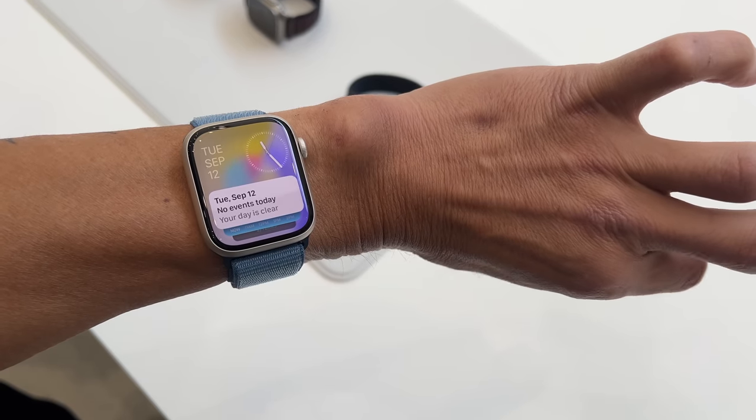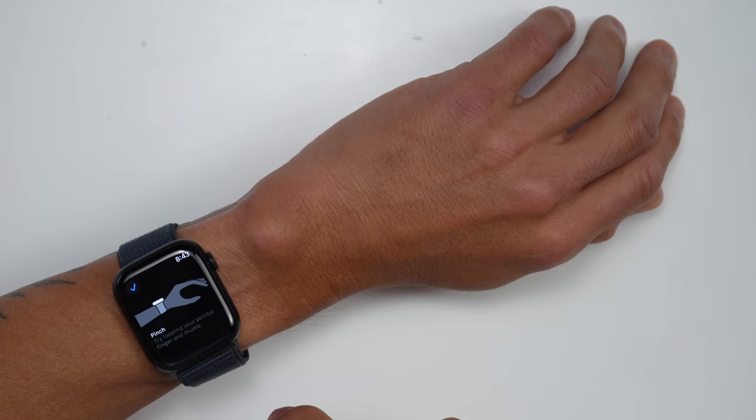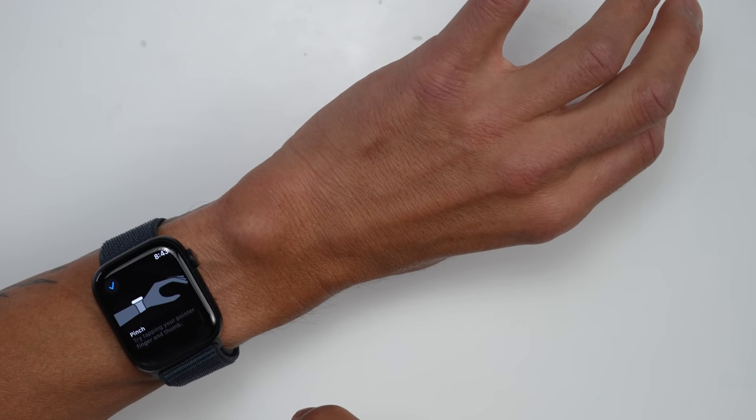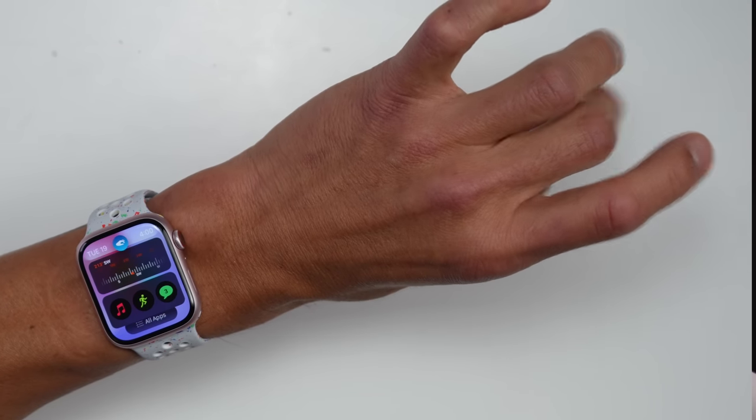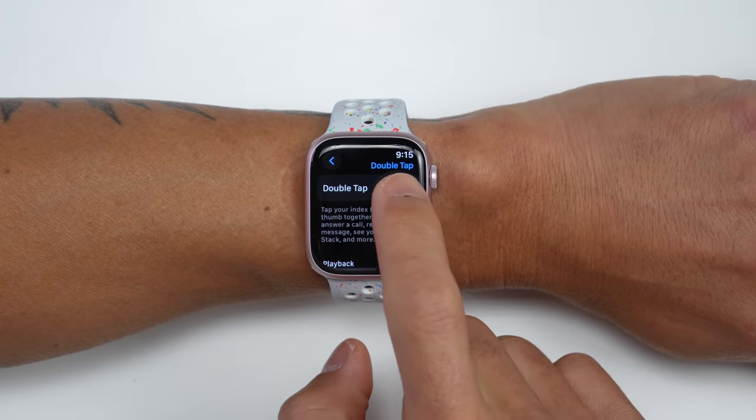Apple Watches have had similar functionality before with their assistive touch feature, so how is double tap actually different? Double tap is designed to be kind of like an add-on to the existing interface — the touchscreen, digital crown, and side button — basically adding convenience in some areas. Assistive touch is more meant to be an alternative to those controls for individuals who may not be able to use the other hand. With the new double tap feature, they're specifically using the new neural engine in the S9 SIP to process these requests versus assistive touch, which utilizes the main CPU and is a lot more power hungry. So double tap is basically an always-on feature that doesn't drain the battery as much — though you can also turn it off if you'd like.